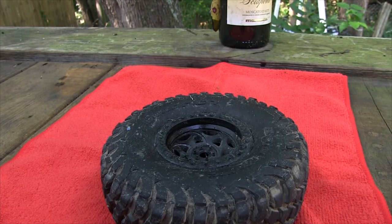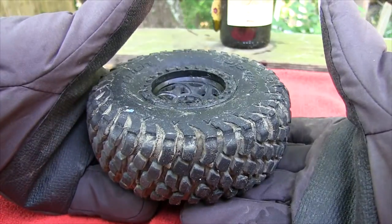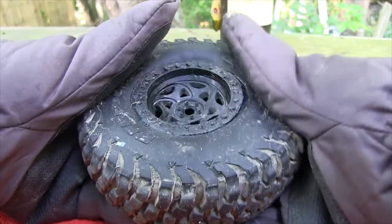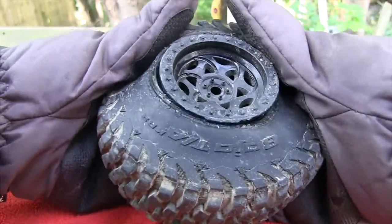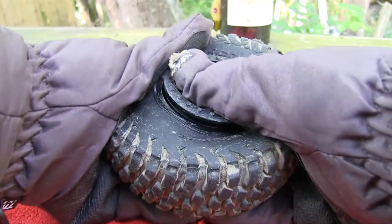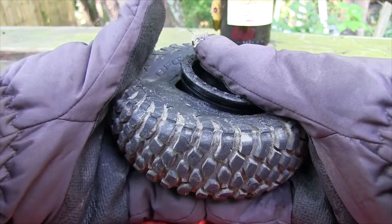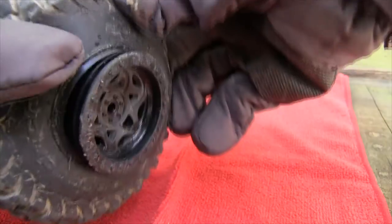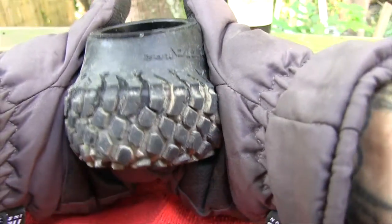Alright, I'm back after about 10 to 15 minutes in the oven with the tire. You can see some of it separating. There will be some places where it still might be stiff — just pull, you can hear it pop. Don't force anything, just work it. And as you look around the bead, you can see no glue left, no chunks of tire.